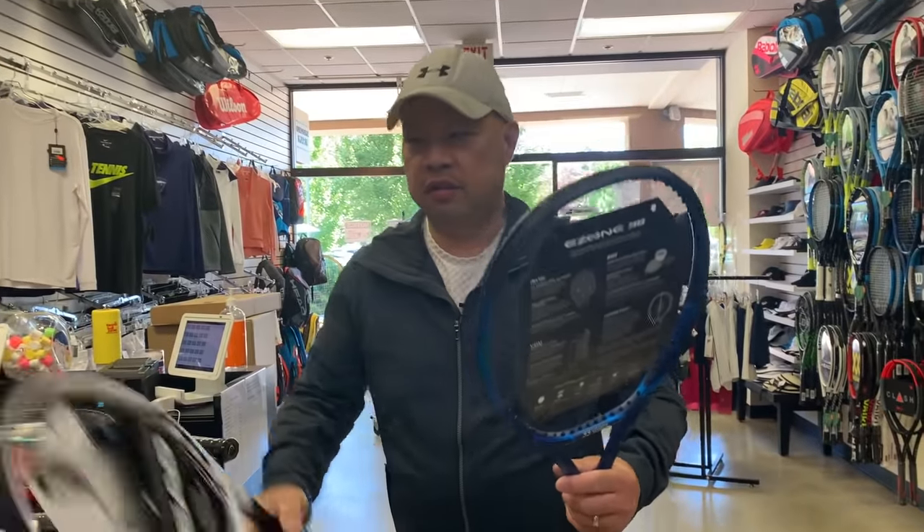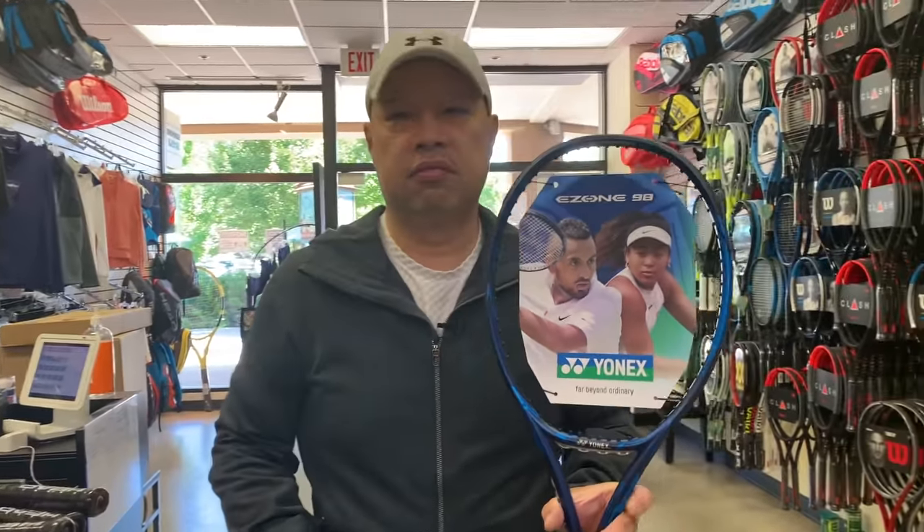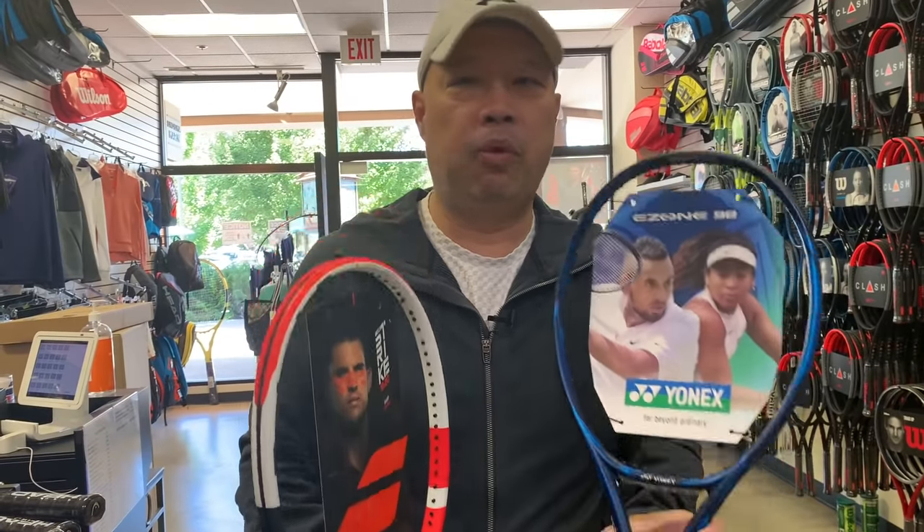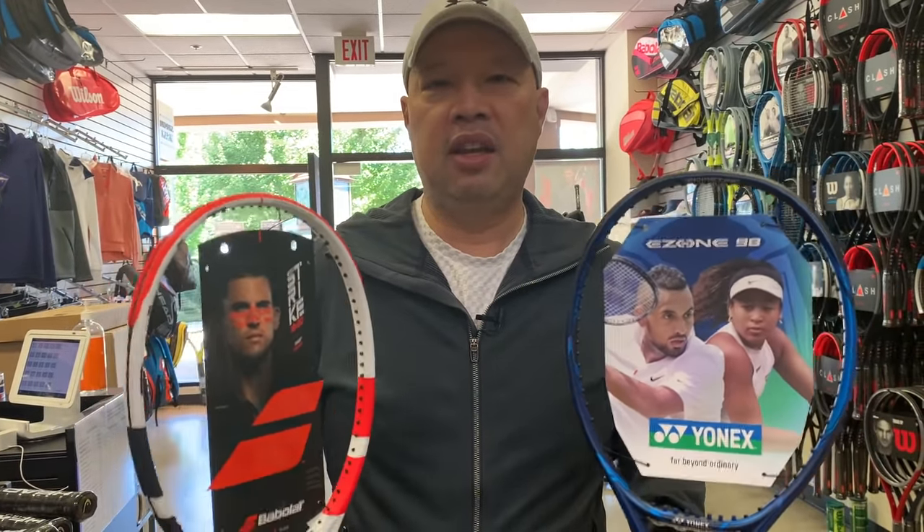The other half-transitional rackets would be like the E-Zone 98 — it's kind of the same level as the Pure Strike. As long as you can hit through the ball and need just a little more power, it's got great feel — this would be the one for you. I call this one the racket of the year. If you're that person who can't tote around the control racket yet because it's either too heavy or not enough power, then this is the one you play with. And when I talk about college players, I'm talking about both men and women.